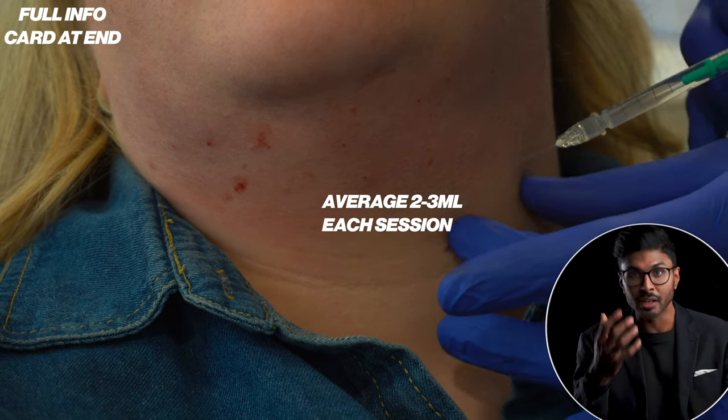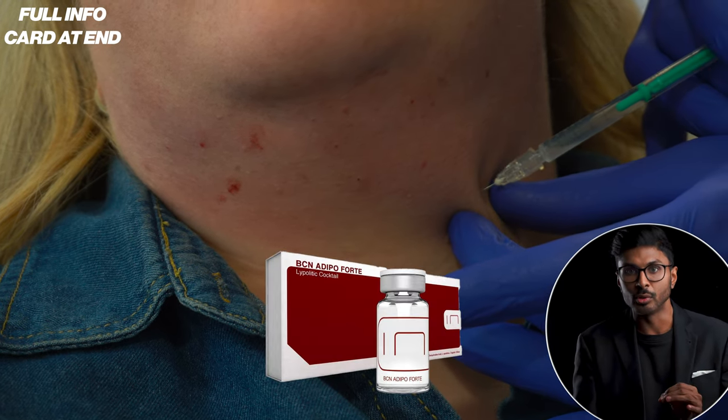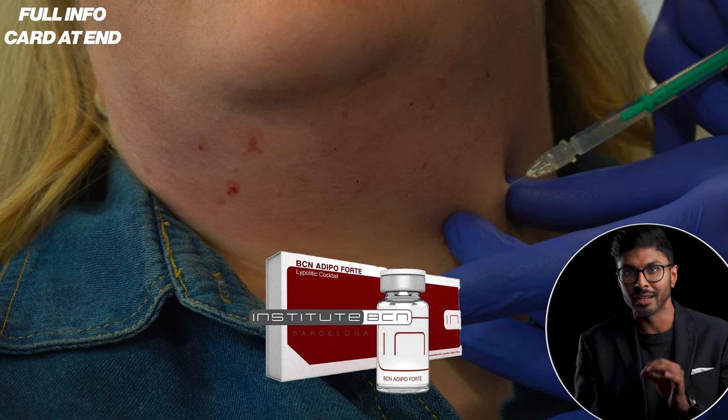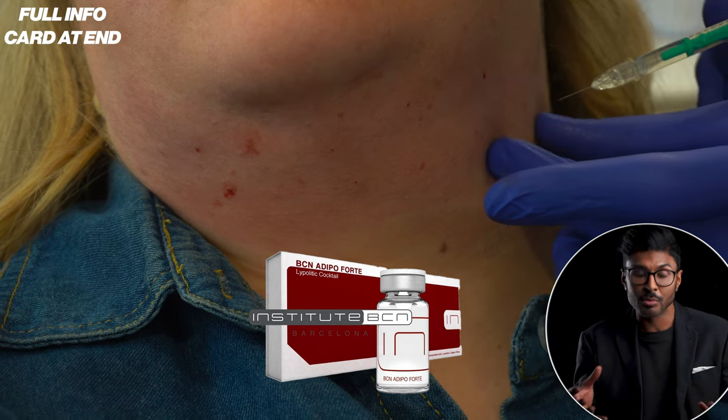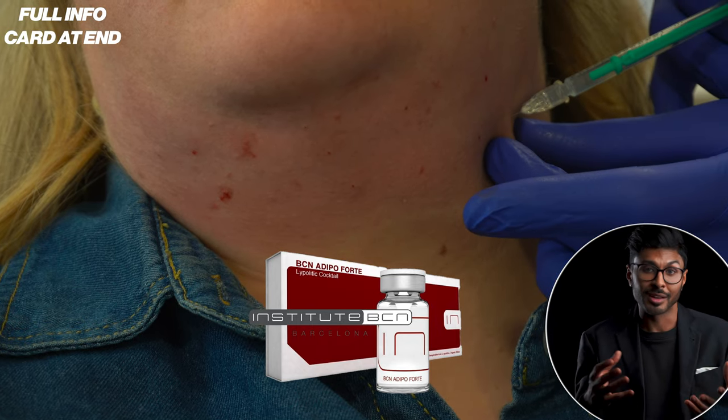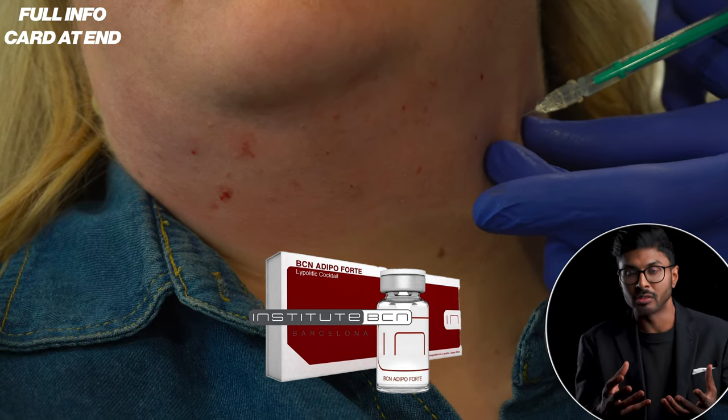The product I'm using here — the brand is called Adipo Forte by BCN Institute. Over the years I've tried most of the products available, and occasionally I even just make my own formulation if needed by getting the raw ingredients together and mixing them up.